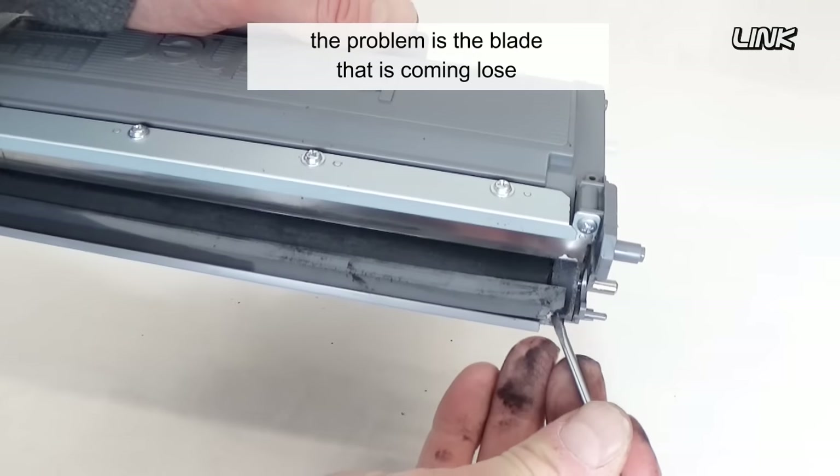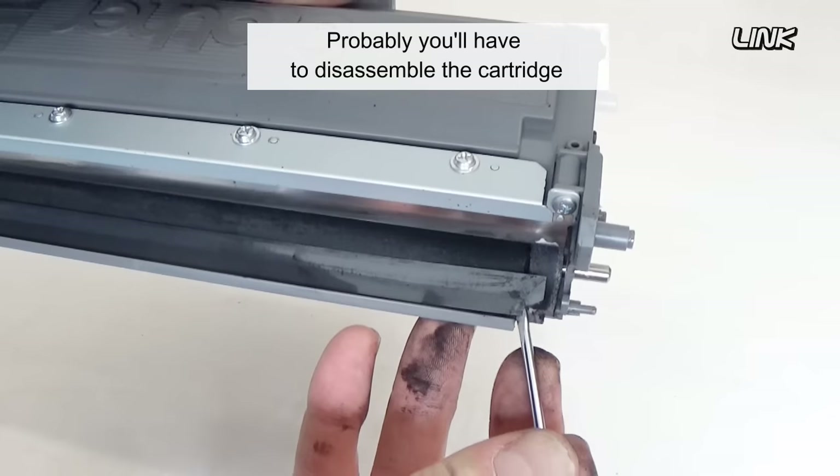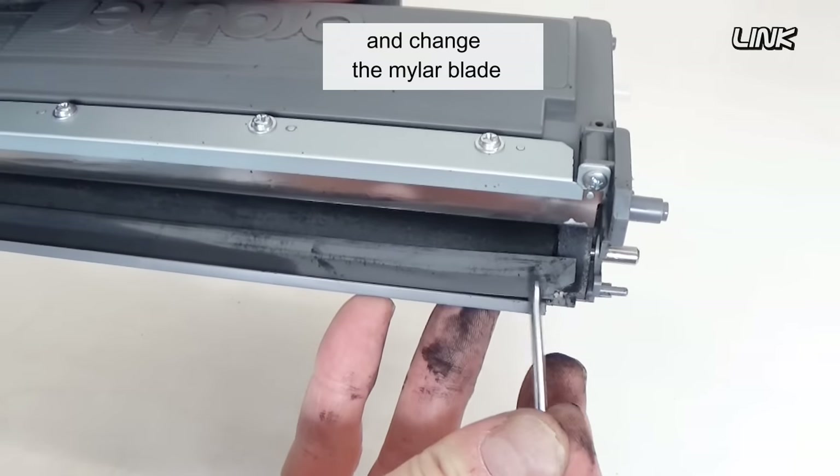Most of the time, the problem is the blade coming loose. You'll probably have to disassemble the cartridge and change the Mylar blade.